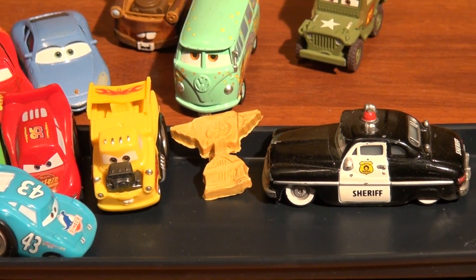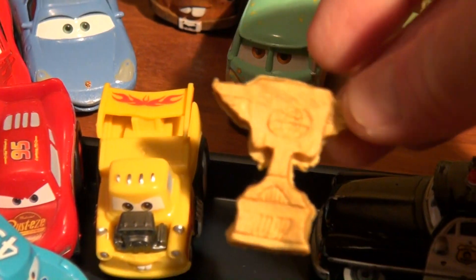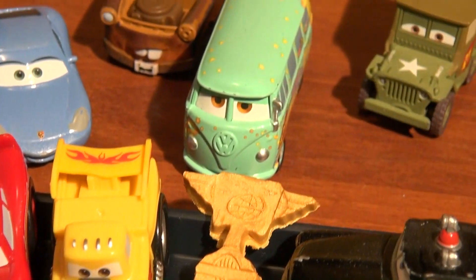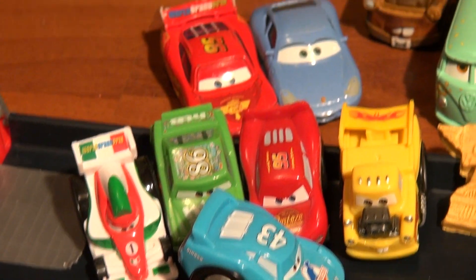And Sheriff makes the official presentation — the Play-Doh Piston Cup, which we made last week from Play-Doh. See that Piston Cup? Beautiful. That's our gold Play-Doh Piston Cup championship cup, and it goes to Mater, Funny Car Mater, and all the rest of the challengers — ready for the next time.